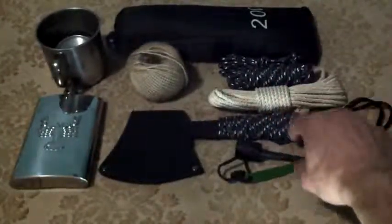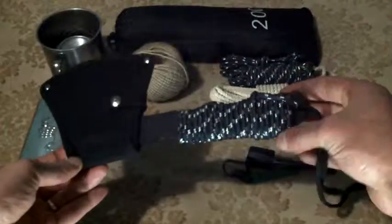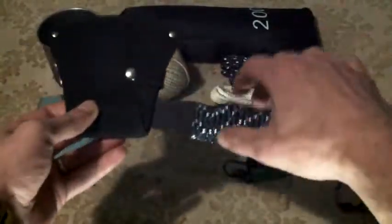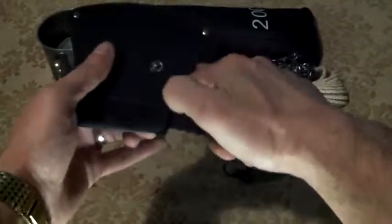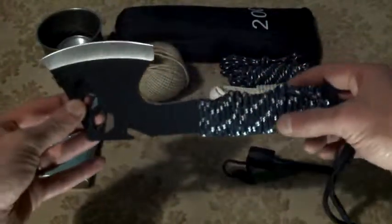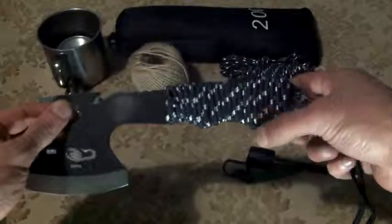I wanted to show you that and do a little review of this chopper as a one-tool survival option. It's just a small little chopper like this, and I added some cordage to it.